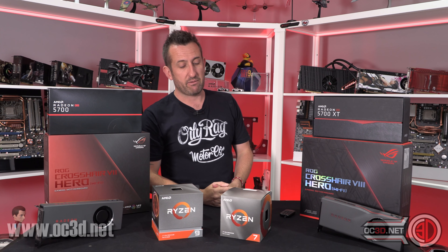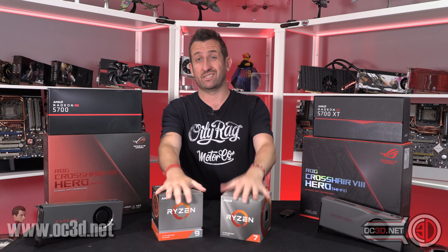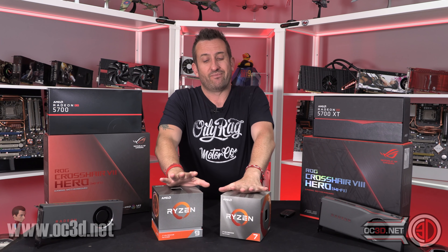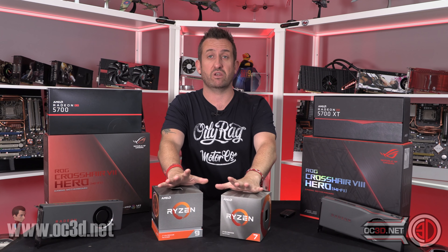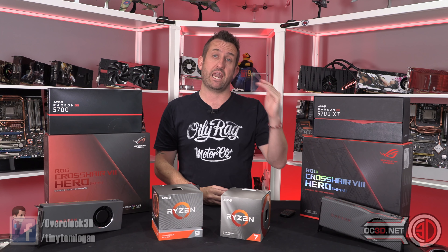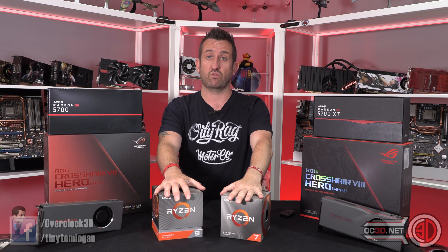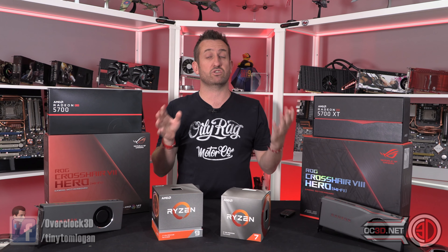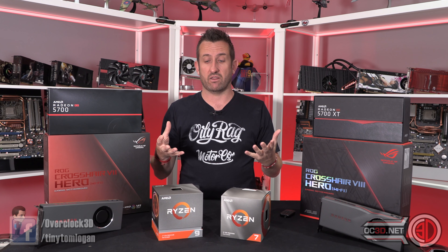Ryzen 2000 series memory was always an issue — 3200MHz was the sweet spot and it tailed off from there. With these Ryzen 3000 chips we were doing 3600MHz really easily with XMP across the board, and we didn't really have any issues with it either.